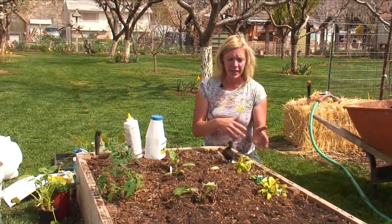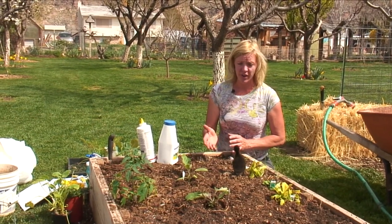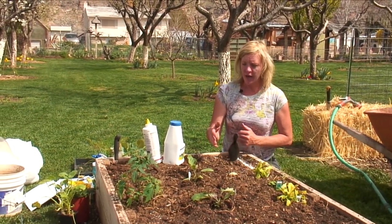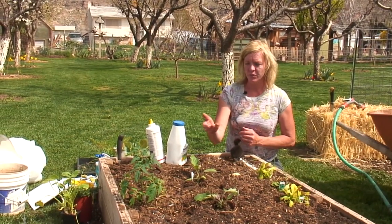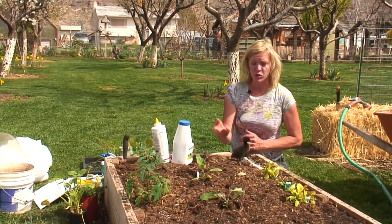Some other things you can do: look in areas where there are rocks, lift up the rocks, and you can find them and get rid of them. Also look for them at nighttime, because nighttime is when they come out and you can capture them at that time.